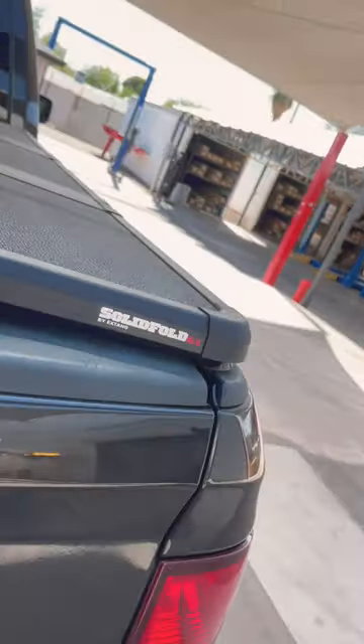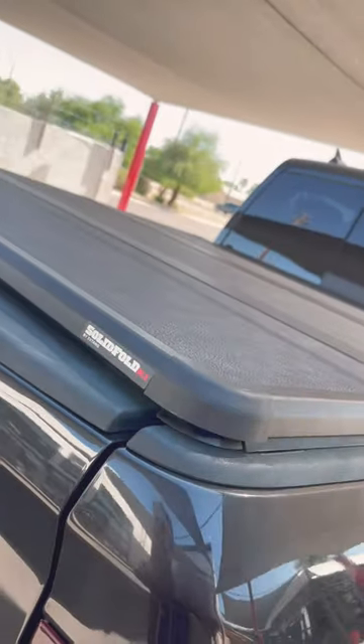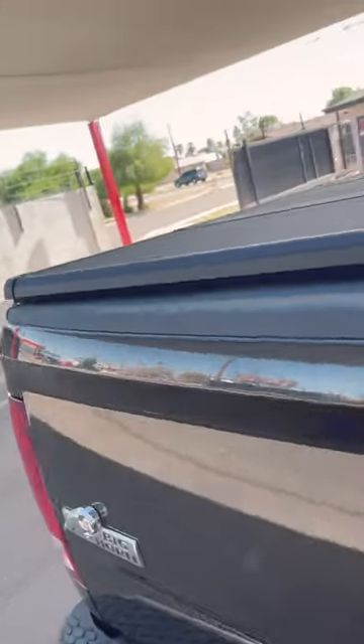The X-Tang Solid Fold 2.0 ALX is a hard folding cover that sits on top of the bed about an inch. It's a heavy duty hard trifold with an auto-locking system — a new feature where you turn this and it slides up, using that to lock. As you fold it, it locks on the rail.